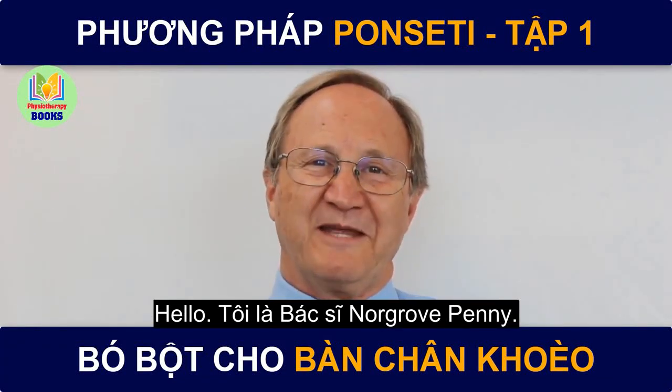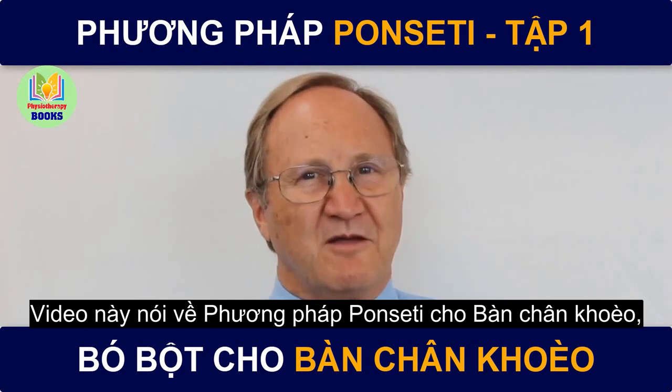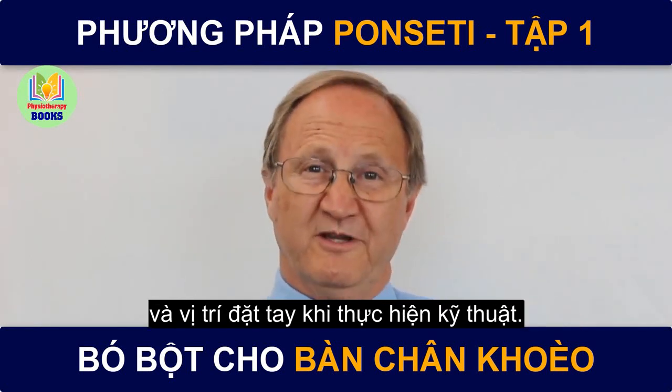Hello, my name is Dr. Norgrove Penny. This video is about the Ponsetti method of clubfoot care and where to put your fingers.